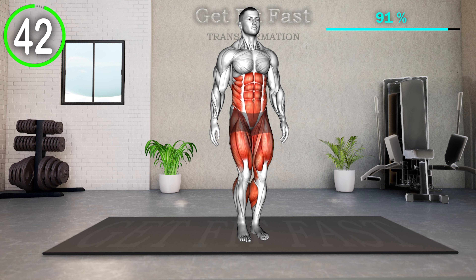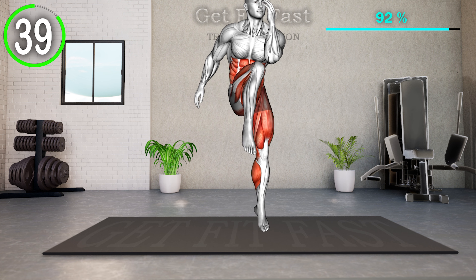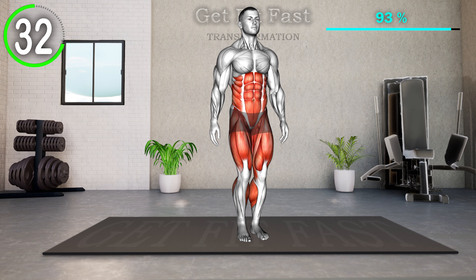Stand tall with hands by your sides. Jump up and bring one knee up towards your chest as far as you can, bringing the opposite elbow towards that knee. Return to the starting position. This time jump up and bring the other knee towards your chest. Return back to the starting position and repeat.